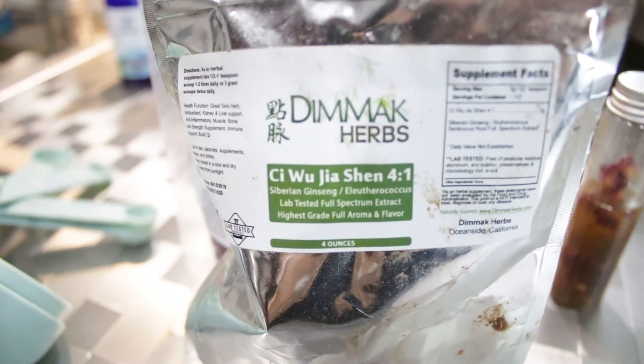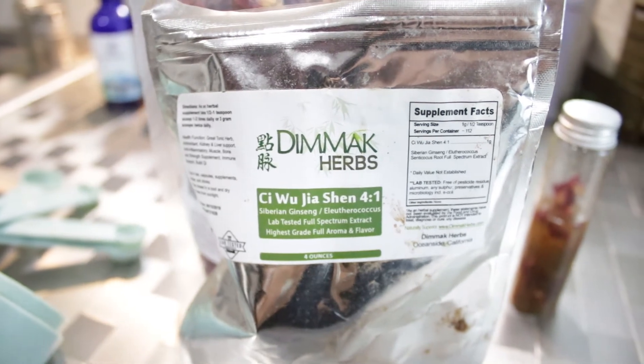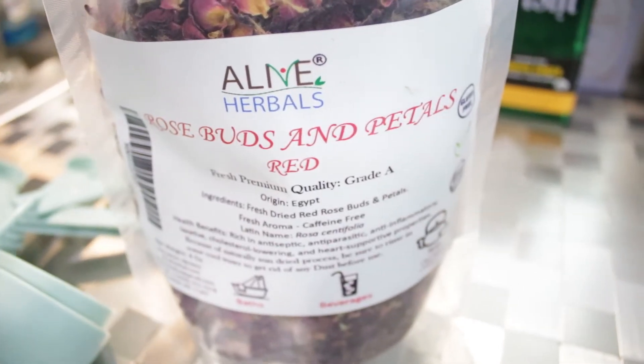The great thing about Siberian ginseng is that it stimulates the body and the system. So it's wonderful for hair regrowth, hair growth, and hair thinning.